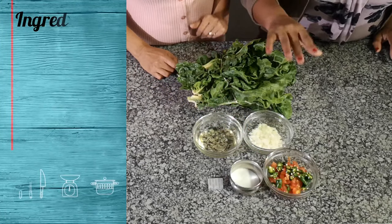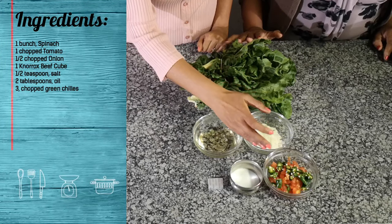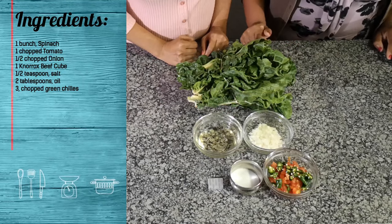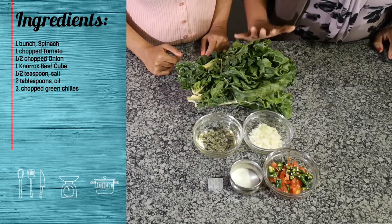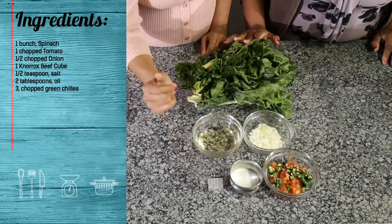Nancy, can you run me through the ingredients? Over here we've got green chilies and tomato. You said no chili powder earlier — yes, just a little bit of chilies to bring out the flavor. We also have onion, a little bit of oil, and this is Norox stew — we call it a beef stock. That's something different; I've never seen it used in spinach. And then we have salt, and over here is the spinach. This is a very easy spinach recipe with just a few ingredients.